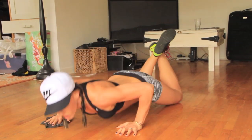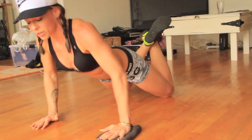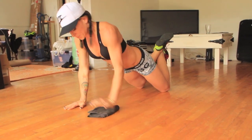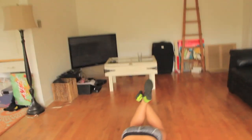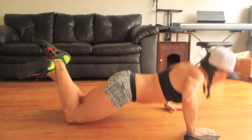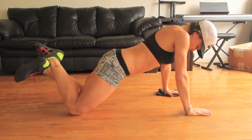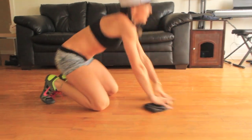Push through reps 11 through 20. Do what you've got to do — however you can get through it. Good, shake that out.